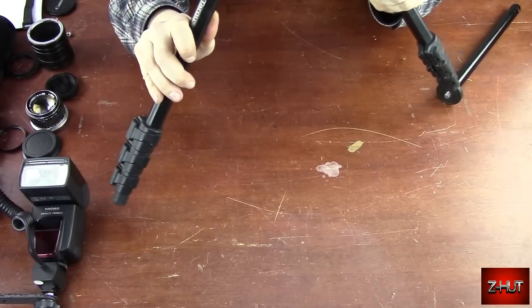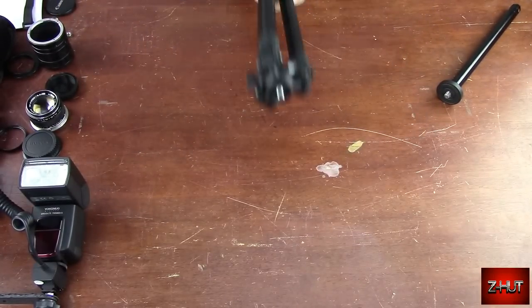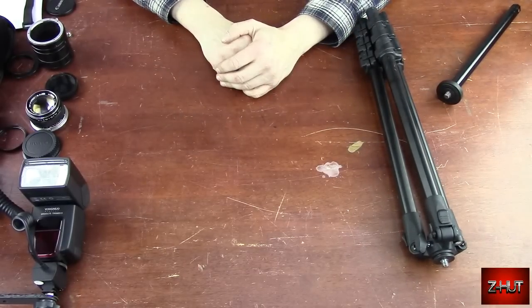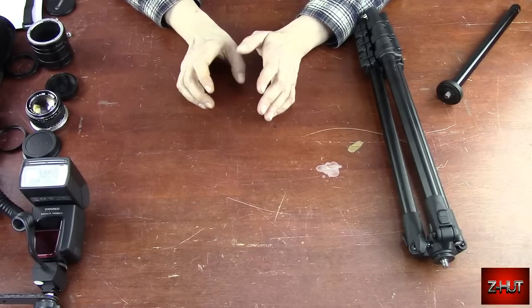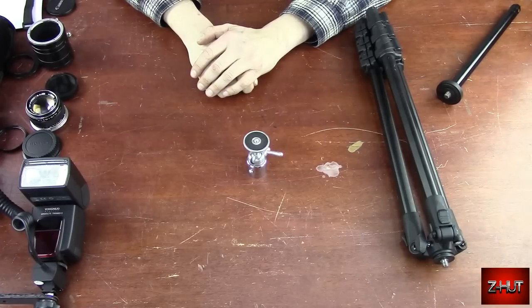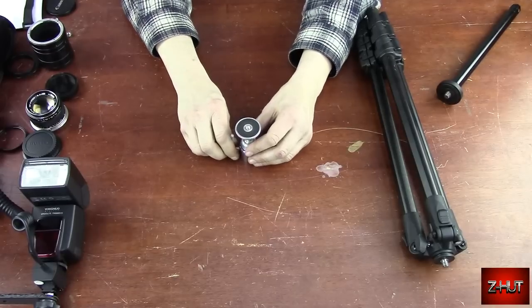This is the kind of tripod I recommend — you want one where you can adjust the legs out a lot. Also, you don't want to use a pan and tilt head like on a video tripod. I use one for the camera recording this video and it works perfect for doing videos, but for doing macro photography, get a ball head — trust me. You will find it so much more useful and easier to use. It's just way, way better than trying to use a pan and tilt.